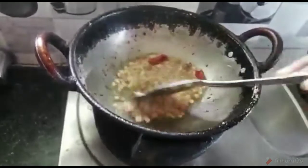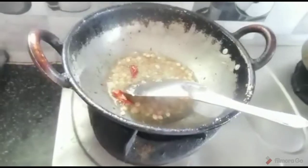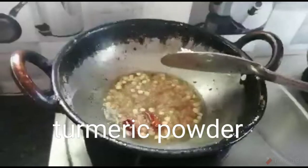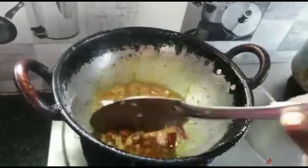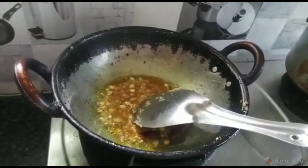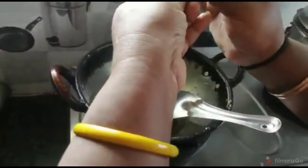Let's put the pot in a little bit. Now we will put the pot in a little bit. This will make it very good.